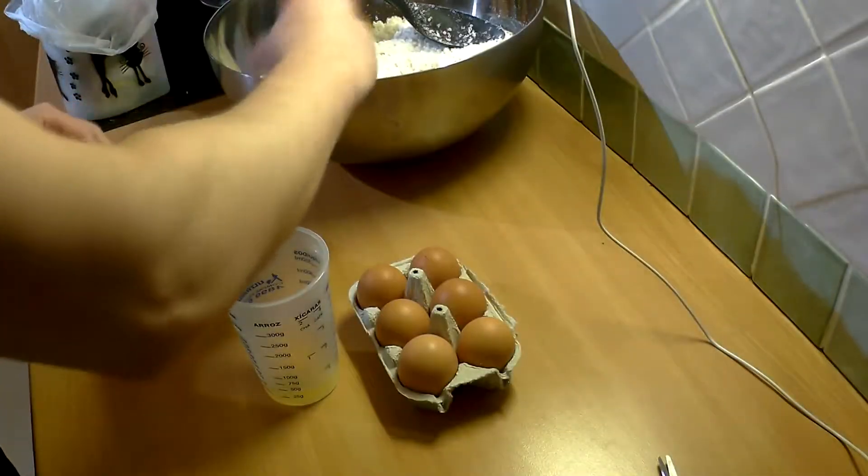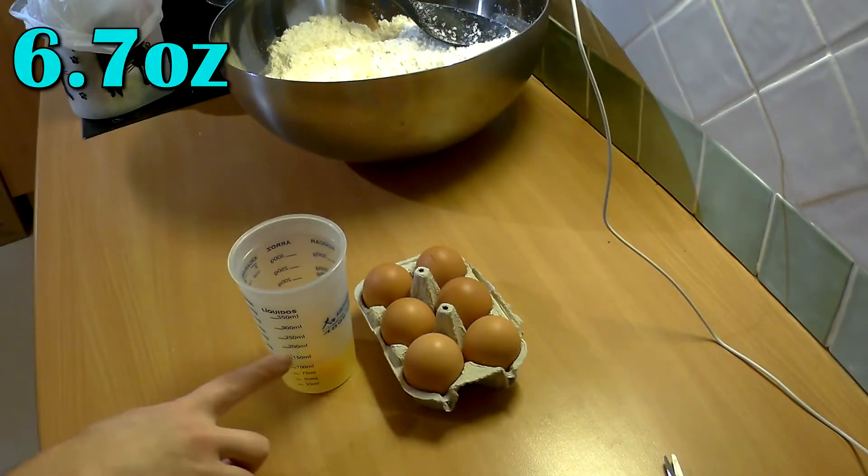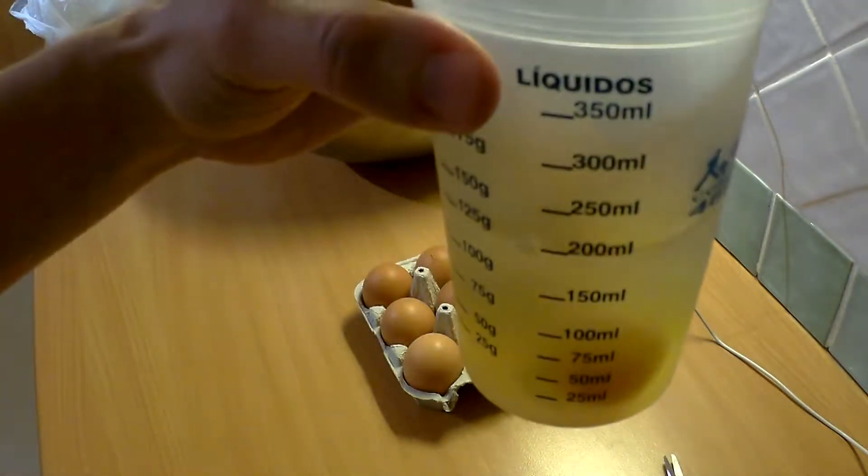Next step: two eggs and water per package — the two combined must make 200 milliliters. We put everything in a bowl and repeat it three more times.